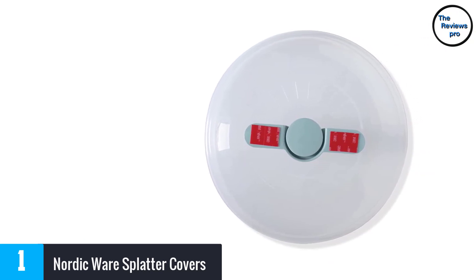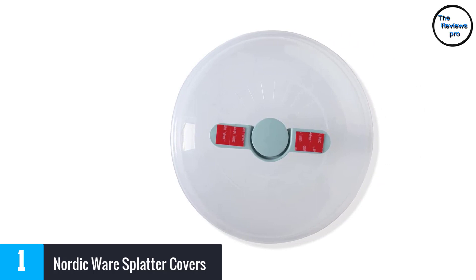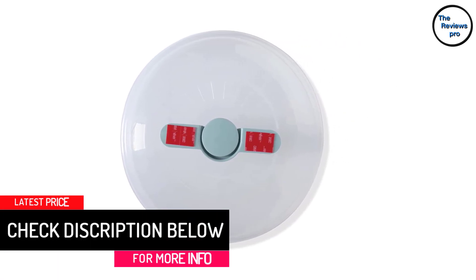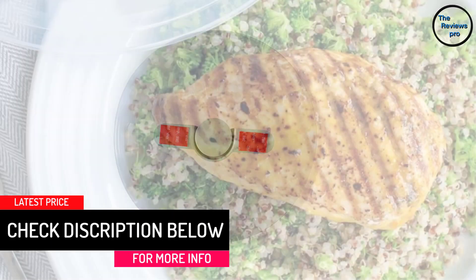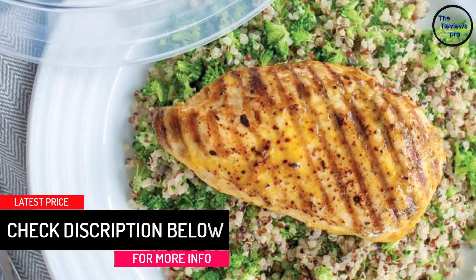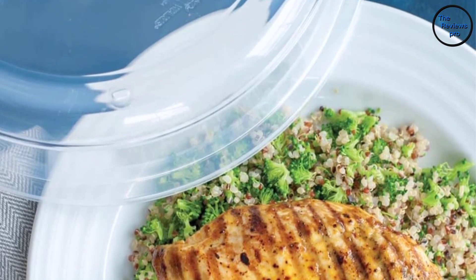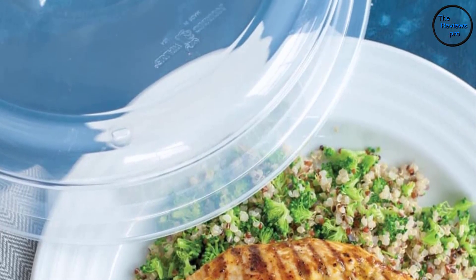It includes lids with a vent that prevents the buildup of steam. It comes in a convenient dimension that can easily fit most microwaves. It is safe for use as it is made of melamine-free plastic, and it is easy to clean as it is made of dishwasher-safe material.